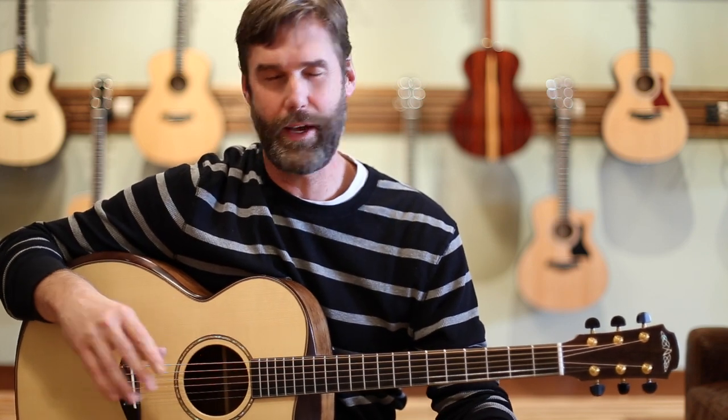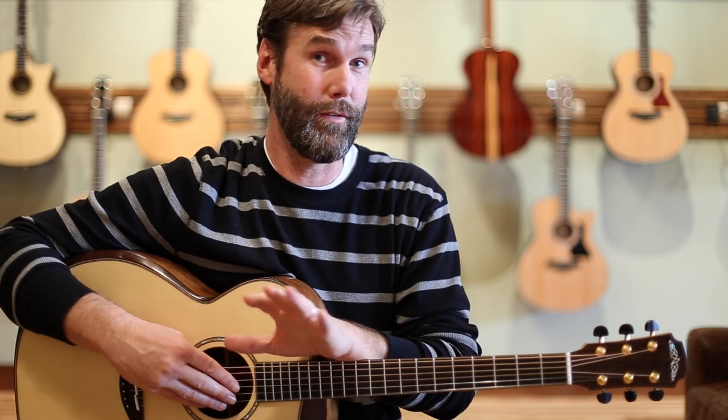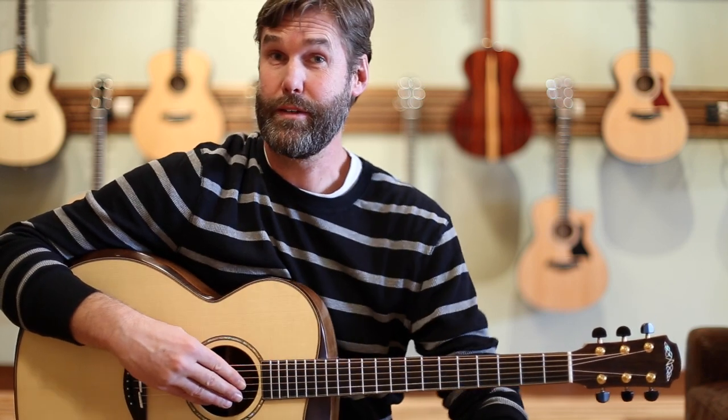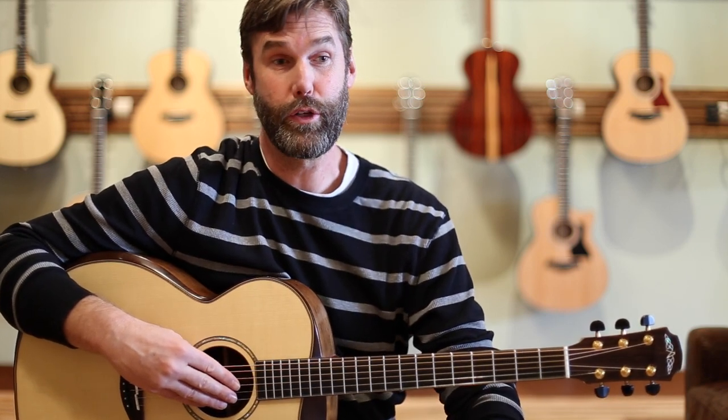A little background. As you know, here at Shoreline, if you've read our website or watched any of our videos, we are huge fans of Avalon guitars. In fact, such huge fans that the very first video we ever shot was an Avalon L220C just because we love the guitar so much. And a couple years ago, Avalon reset or rebuilt their dealer network, and the first store they called was Shoreline Music. We were really pleased to be on that very small list.